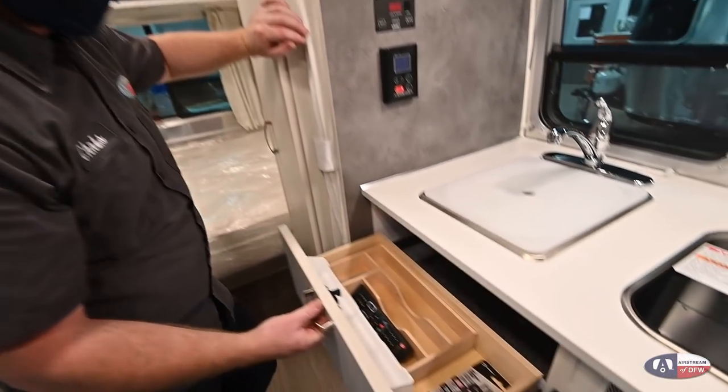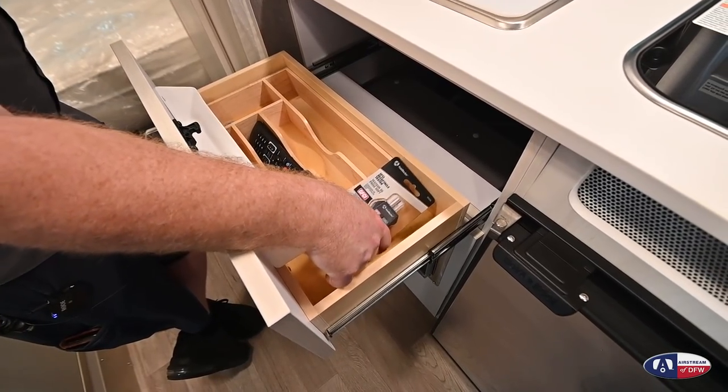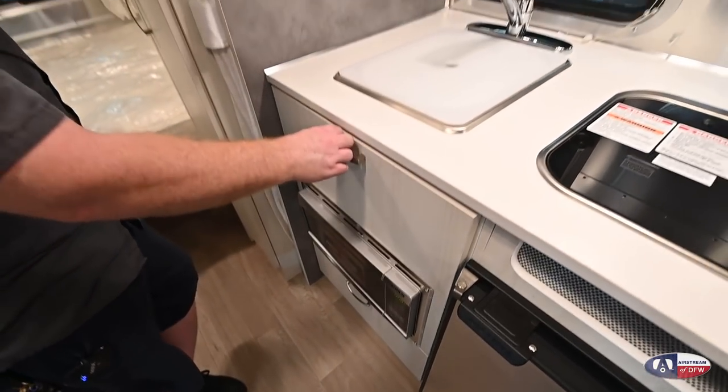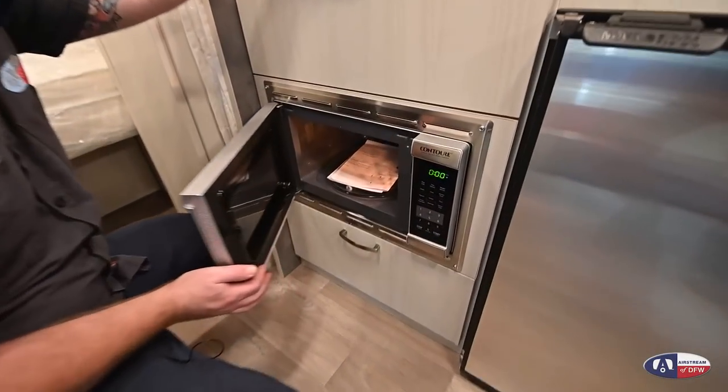In here, I've hidden your remote for your TV and also a 110 plug tester. Down below we have your microwave — your microwave is only available when you're plugged into a 110 power circuit.